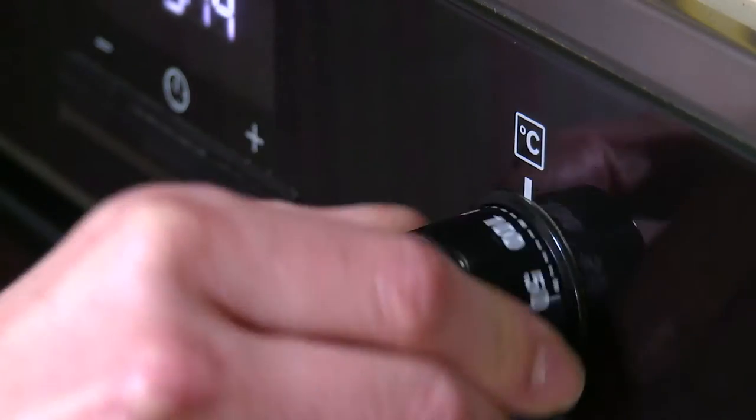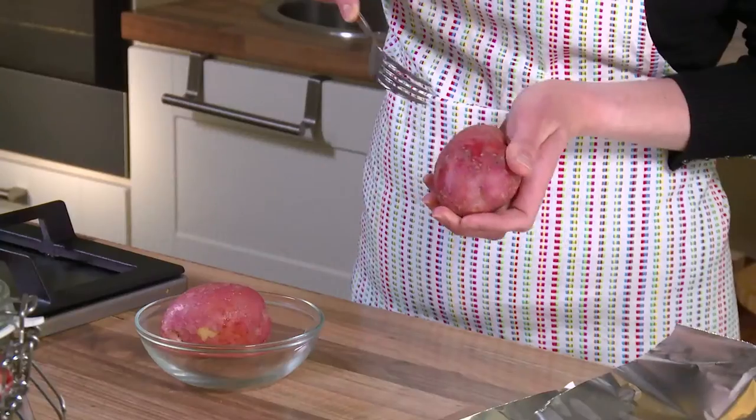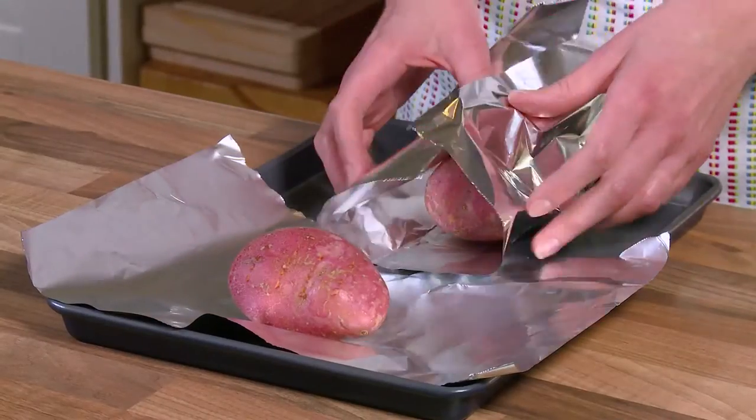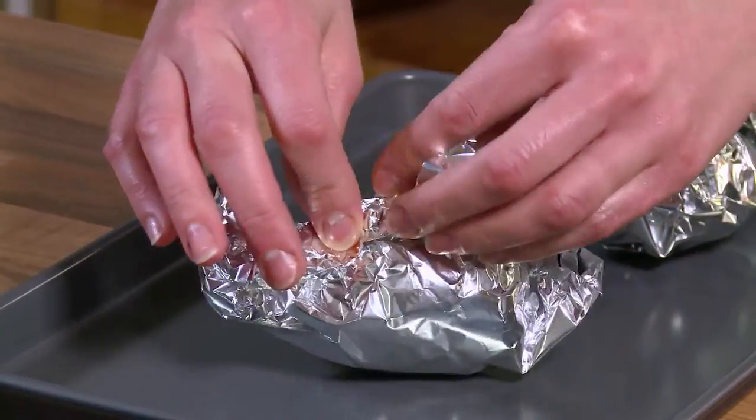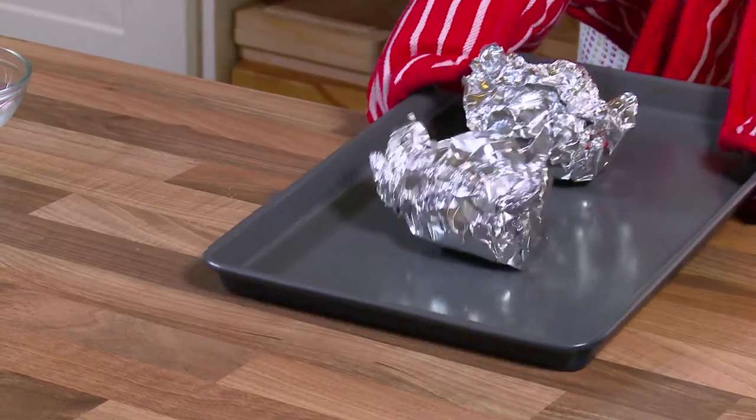Preheat oven to 220 degrees Celsius. Pierce the potatoes 5-6 times with a fork and cover with aluminium foil. Place the potatoes on a baking tray and place in oven for 60 minutes.